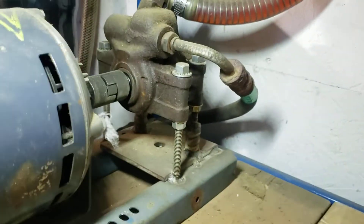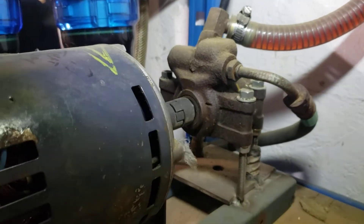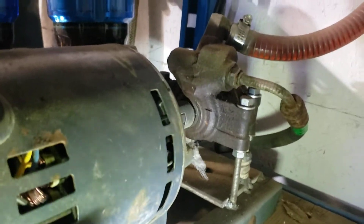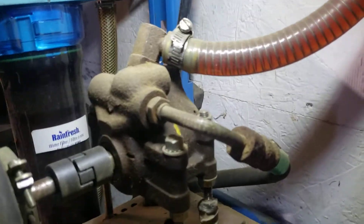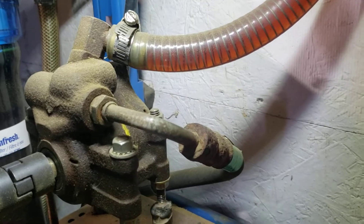It goes into a pump that I had — it's from a Ford 5.0 or 5.7 liter, something like that. It doesn't even have to be a truck. All it is is a power steering pump from a truck. That one comes in, that one goes out.